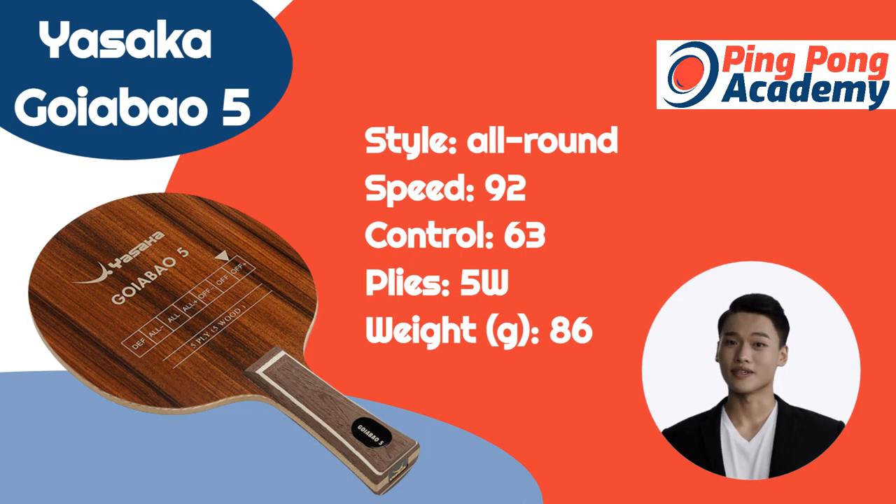This Yasaka blade was introduced in China in 2015, and is now available in both the European and United States market. This great ping pong blade is specially crafted and best suited for fast attacks either close to the table or mid-distance. I like the blocking and control of this blade, plus it has a much larger sweet spot than similar blades. It throws the ball at a medium to low angle, and I especially love the flat hit speed it offers.